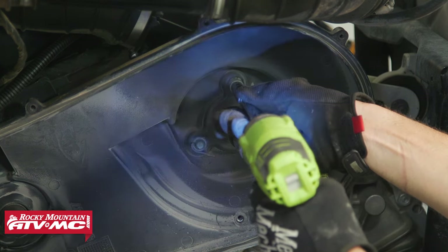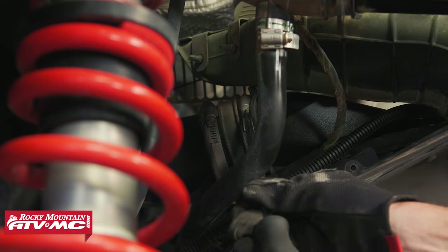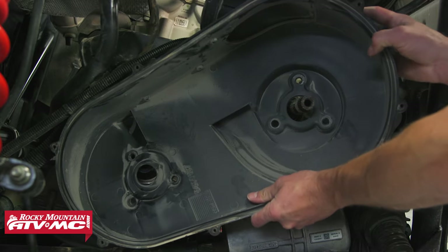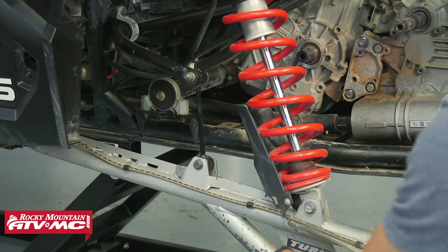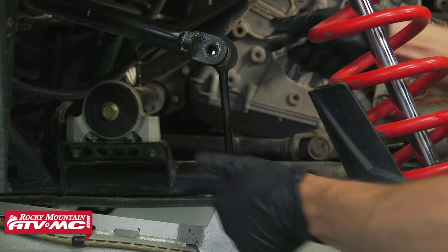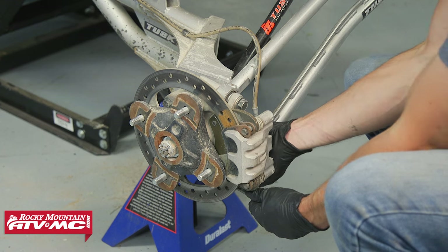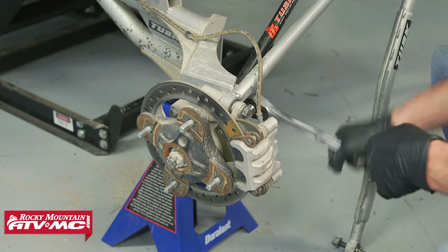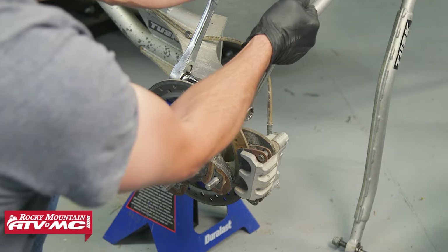Now we need to remove the cover behind the clutches. Next, temporarily set the shock and mounting bolt back into place. Then remove the stabilizer link upper mounting bolts. Disconnect the radius rods and remove the brake caliper. Get that lower caliper mounting bolt loose and let it rock back far enough to remove the upper radius rod mounting bolt.